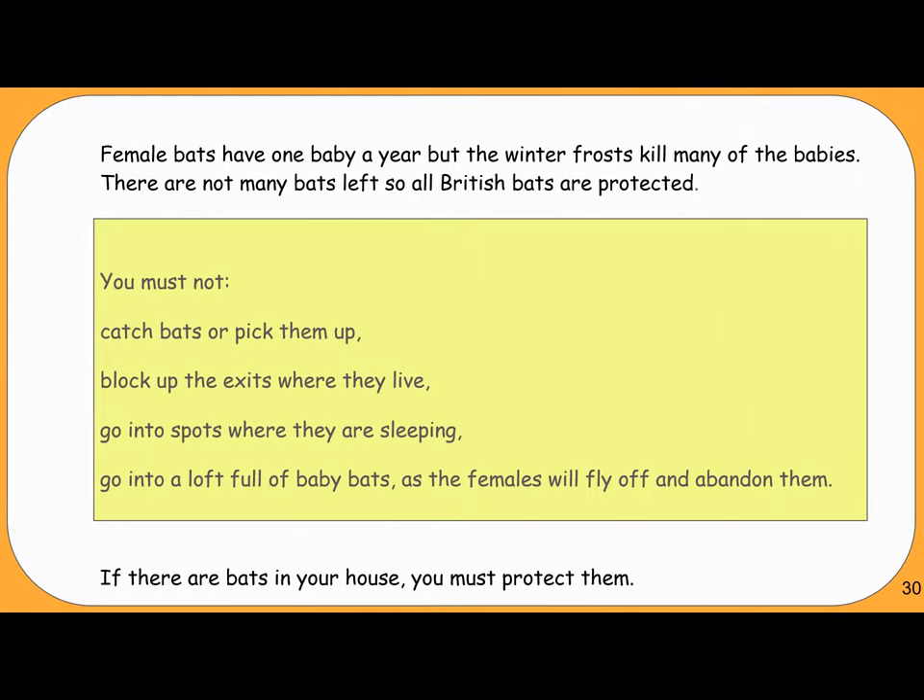There are not many bats left, so all British bats are protected. You must not catch bats or pick them up, block up exits where they live, go into spots where they are sleeping, or go into a loft full of baby bats — as the females will fly off and abandon them. If there are bats in your house, you must protect them.